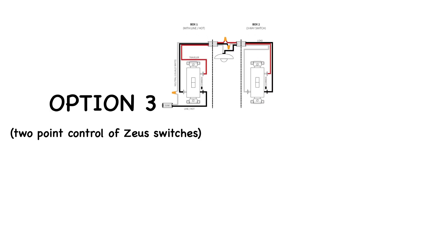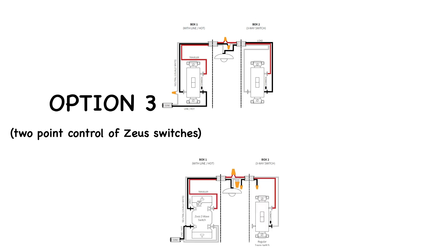Option three is two-point control of Zeus switches. There are a few different scenarios that may match your setup better, but they'll all include a situation where the power line — also called the power source or line — is located by the light and not in the switch boxes. This is bad news because Zeus switches need direct connection to the power and neutral in order to work. If you can't bring power and neutral to one of the boxes, you won't be able to use Zeus or most other Z-Wave in-wall switches.